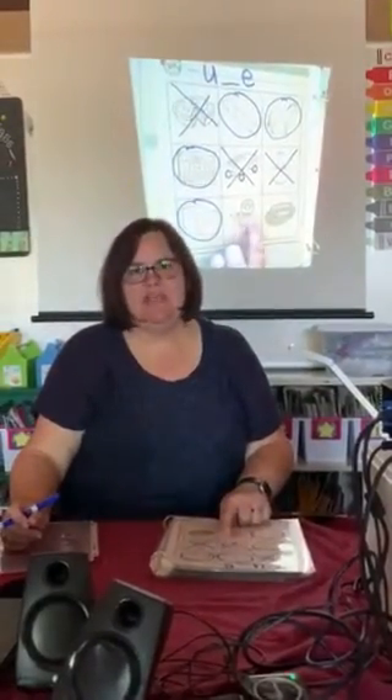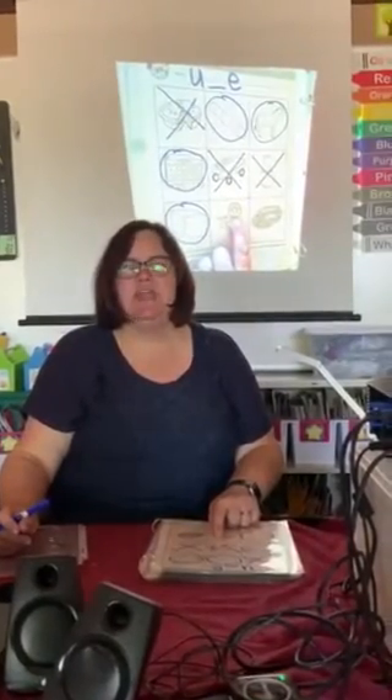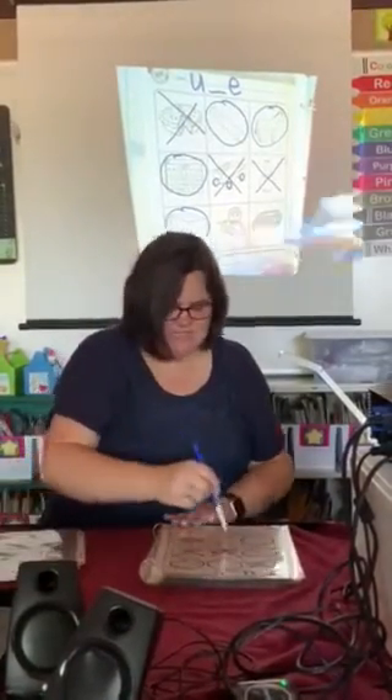This little boy is playing an instrument called a flute. Say flute. Do you hear the U sound in flute? I do. Circle it.